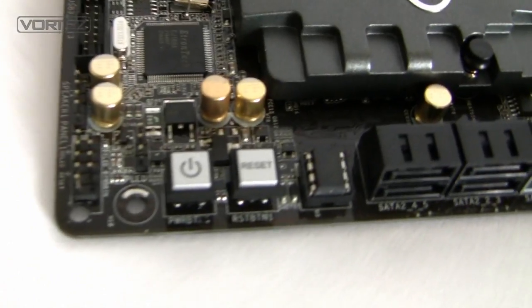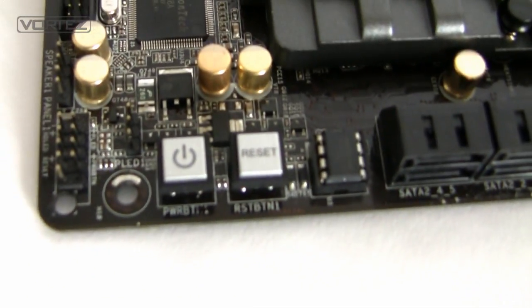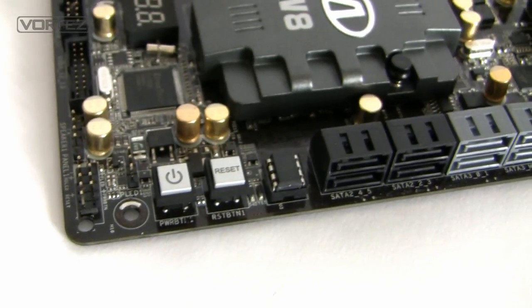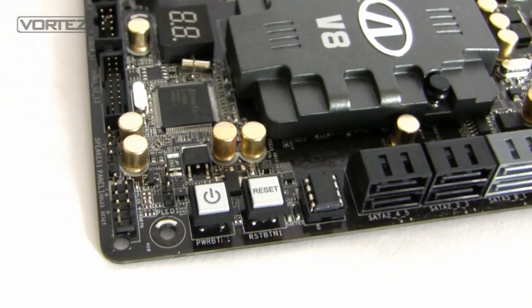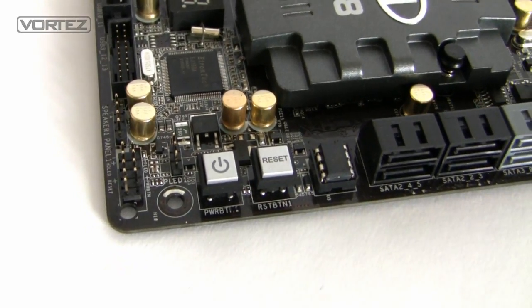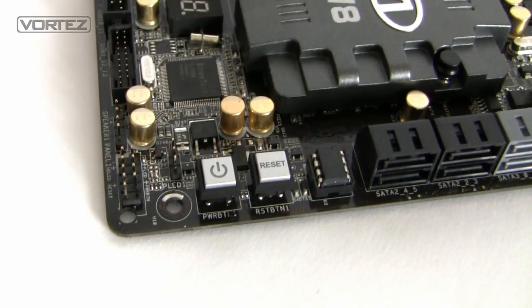Next to this we have the onboard power and reset switches — really handy if you're a system builder. If you don't build inside a case and perhaps you've got a test bed, you can get quick access to the power and reset buttons there. A really handy thing to have.